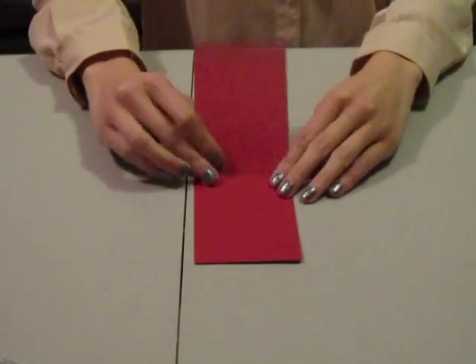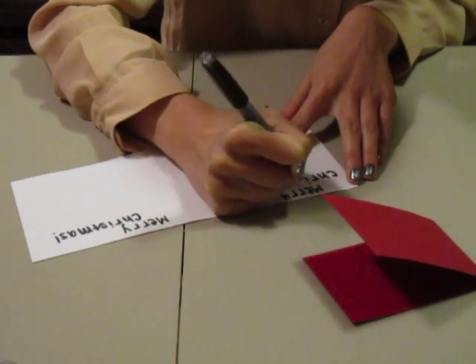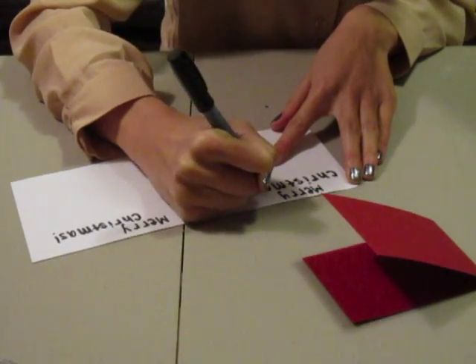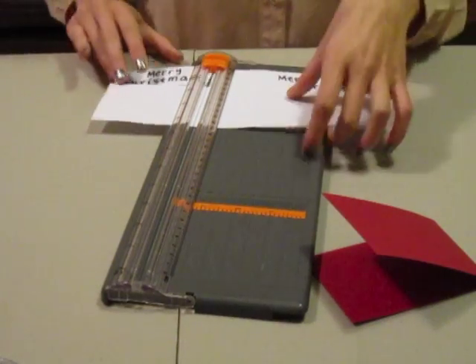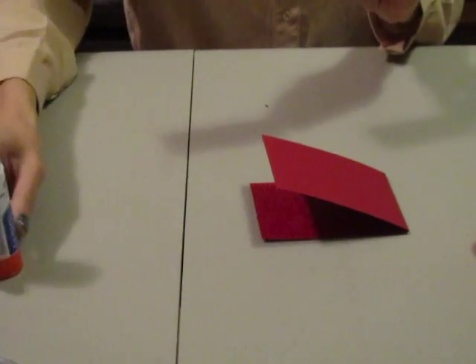I'm going to start off by folding a red strip of paper in half. Next, take any piece of white paper and write whatever holiday saying you want on it. I'm writing Merry Christmas on mine and I'm just using a black Sharpie. Now I'm just cutting out my holiday greeting and I'm going to glue it on the top half of the red piece of paper on the front of the card.